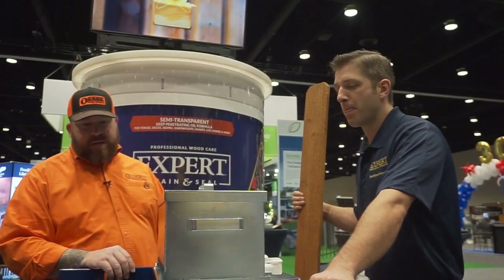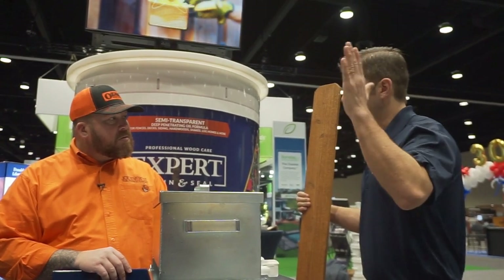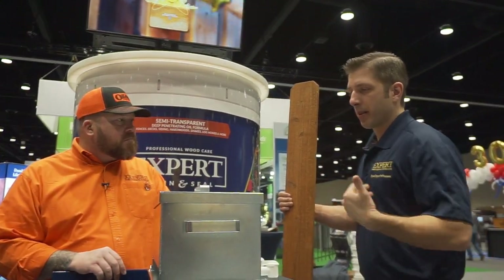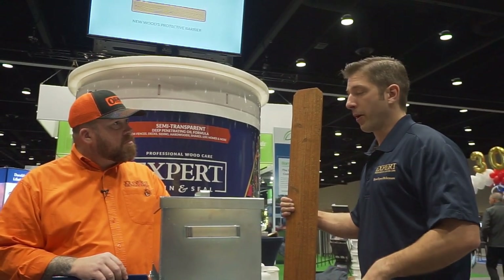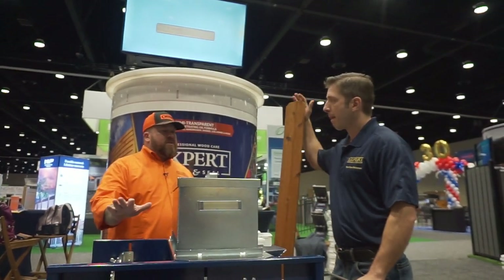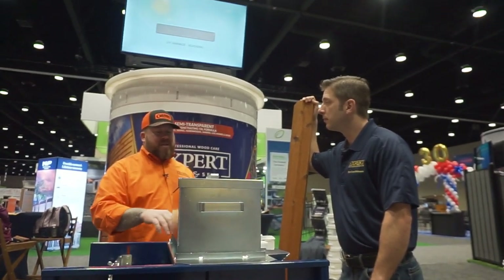The beauty of this versus the dip tank is that with the dip tank, once you stack the boards up you've got to wait a long time — gravity dry, overnight. These come out of the machine and you can put them right on the fence — they're not going to drip. I recommend you stack them up kind of like this and let any excess run down, but after that they're ready to go right on the fence.